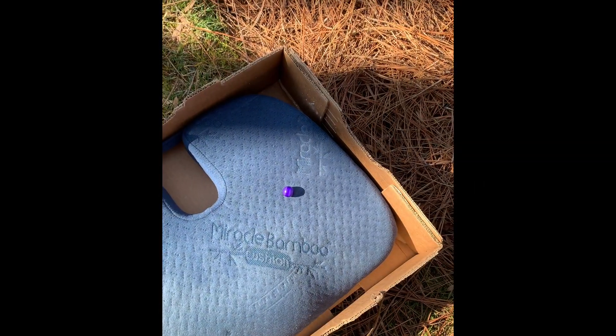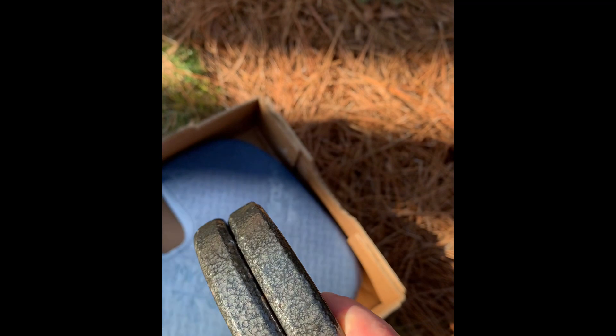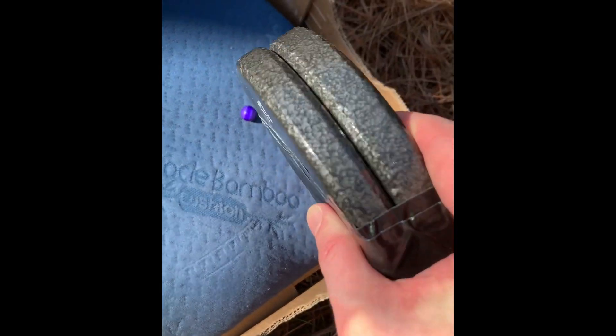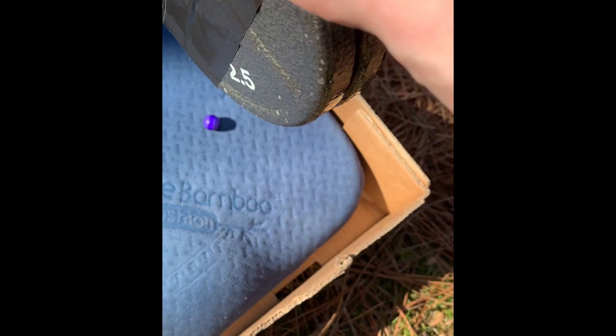The problem I was having before with dropping them straight down — which would have been the ideal way — is they were too thin and it had to hit just perfect. I tried multiple times and never could hit it. So now I've got two doubled up, that's two and a half plus two and a half, five pounds, and we'll see how it does.